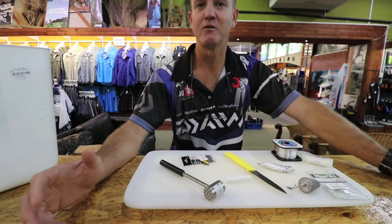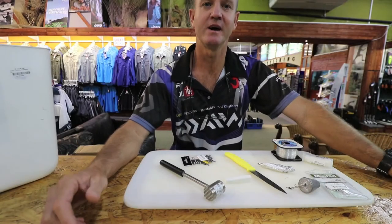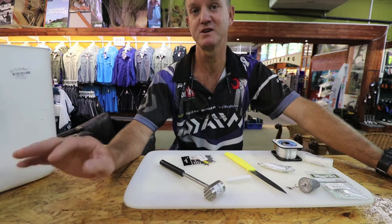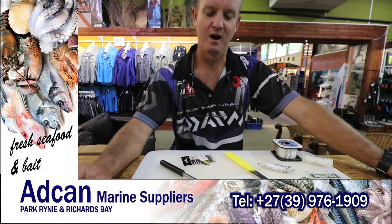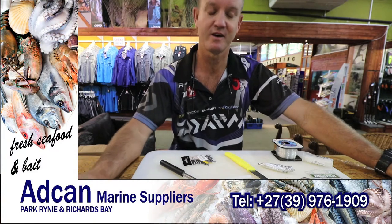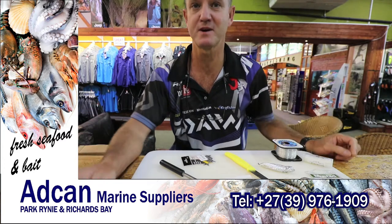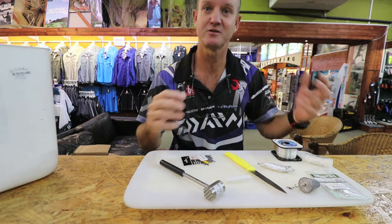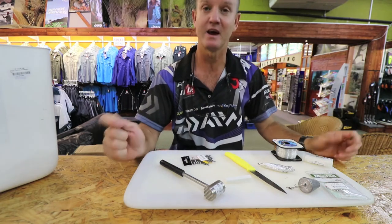This time of the year, being our spring into autumn, brown skates are a very common fish, especially on our beaches. I'm going to show you how to make the trace that I use — it's a very successful trace — and one of the best baits we can possibly use for them is a base squid. I'm going to show you how to prepare a base squid and how we use it.